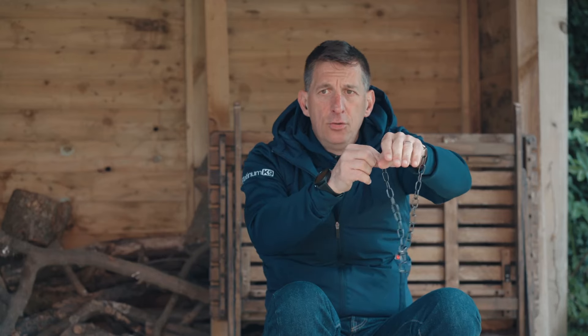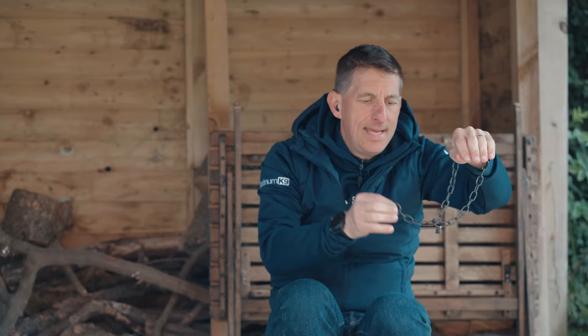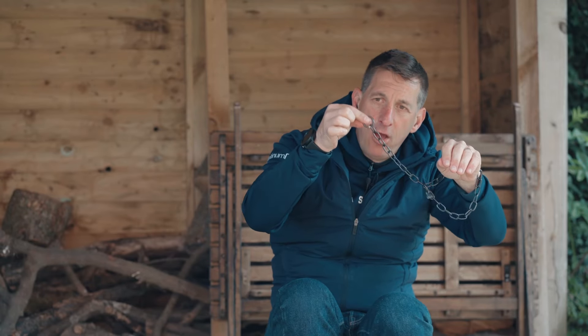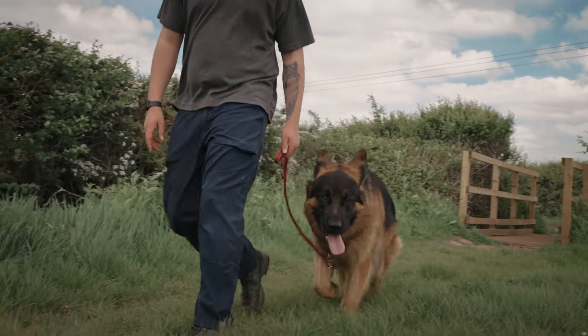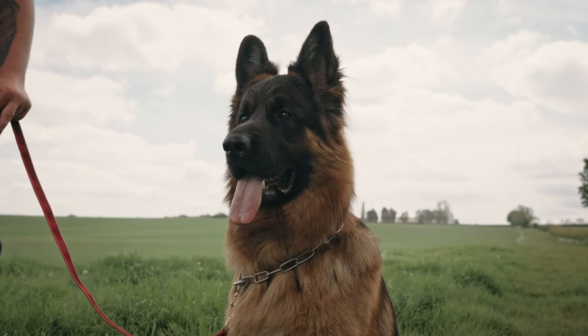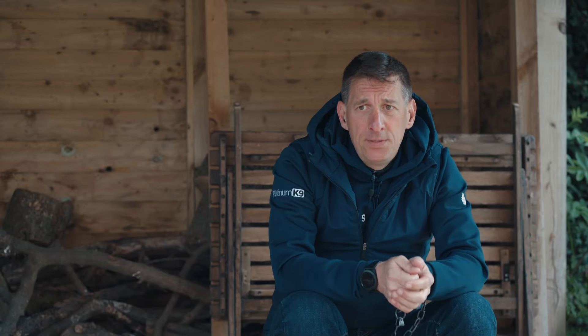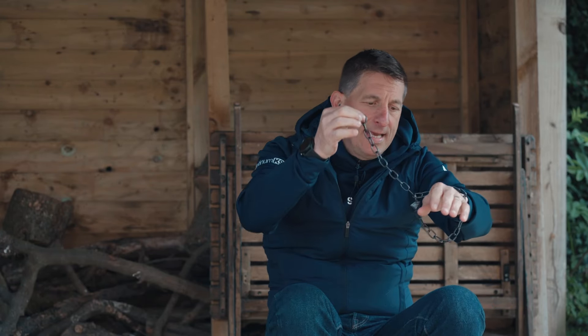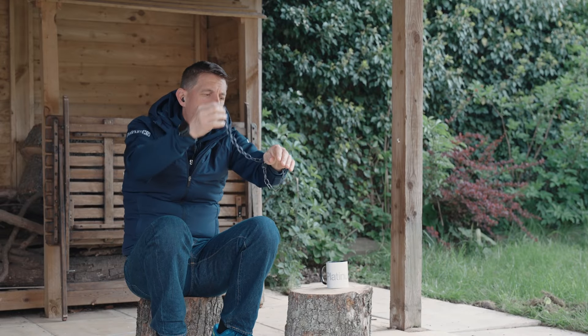What you're then going to do is walk around onto your dog's right hand side and clip the lead to the active O-ring. As with any bit of equipment, there's a right and a wrong way to do everything. If you're uncertain, the best thing you can do is seek professional advice from a reputable dog trainer on how to actually use the check chain. What's really important is that the chain runs freely through the passive O-ring.